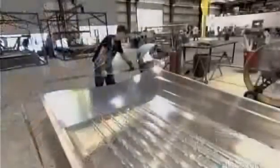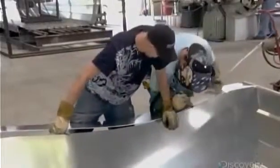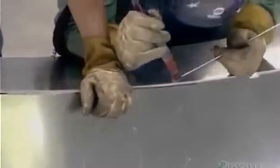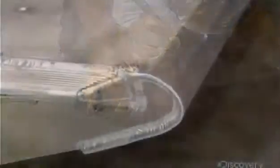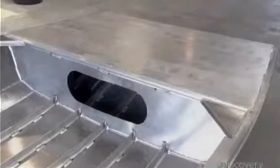To that, they weld the splash plate that prevents water from coming over the edge into the back of the boat. Next, they weld various parts to the front of the boat to reinforce it structurally and to create a covered storage area.